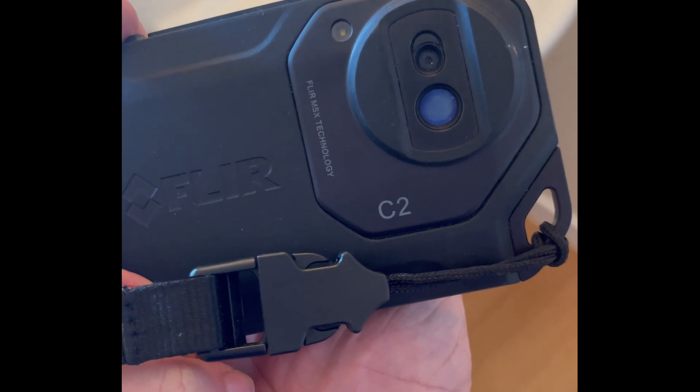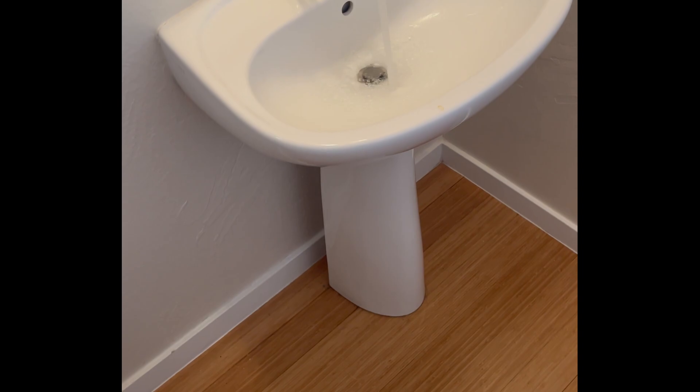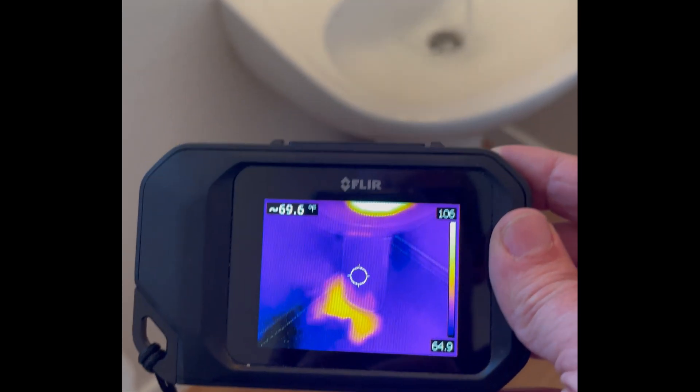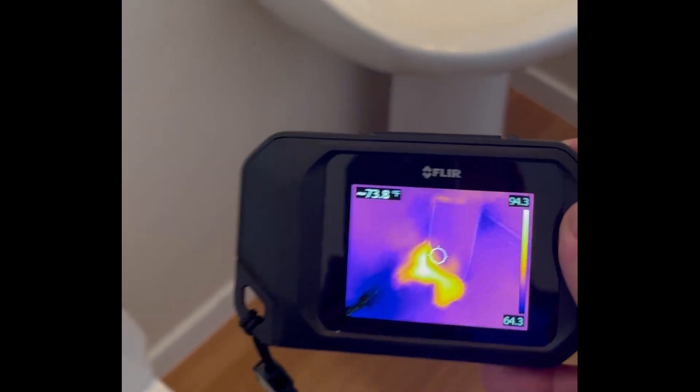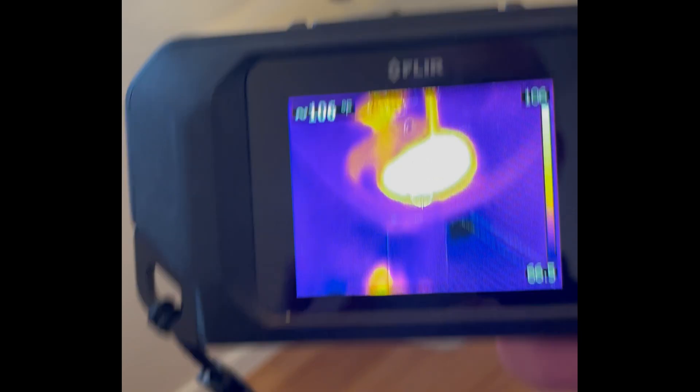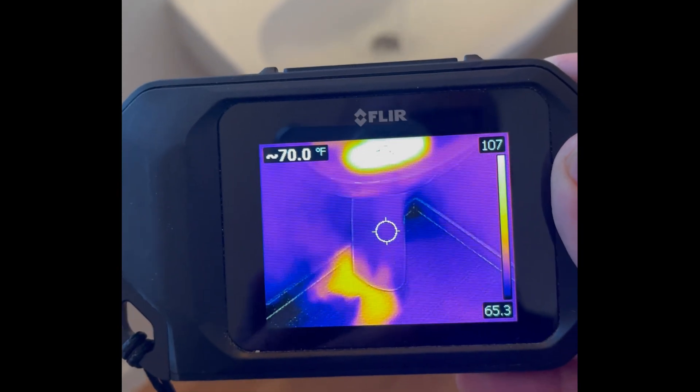Now let's use the FLIR C2. There's the sink — looks okay to the eye. But in this image using the FLIR, you can actually see there's something going on with hot water coming out from the base. That's pretty easy to see, and that's a pretty good image too.